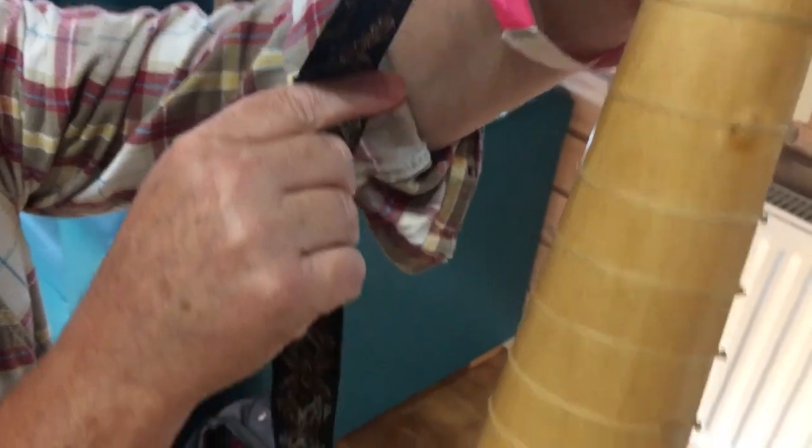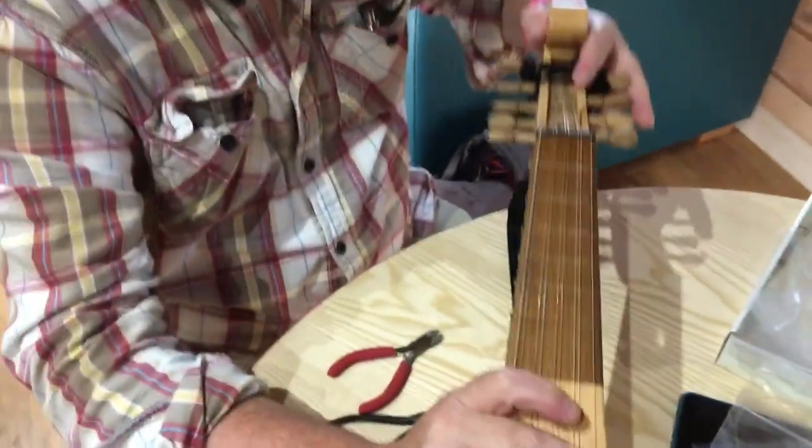And on the back, if you just want to even them up — if they're uneven — then you can do that, but those ones are fine.